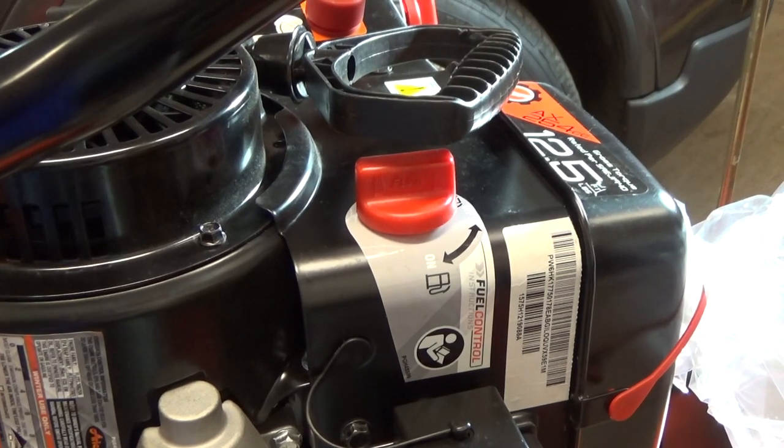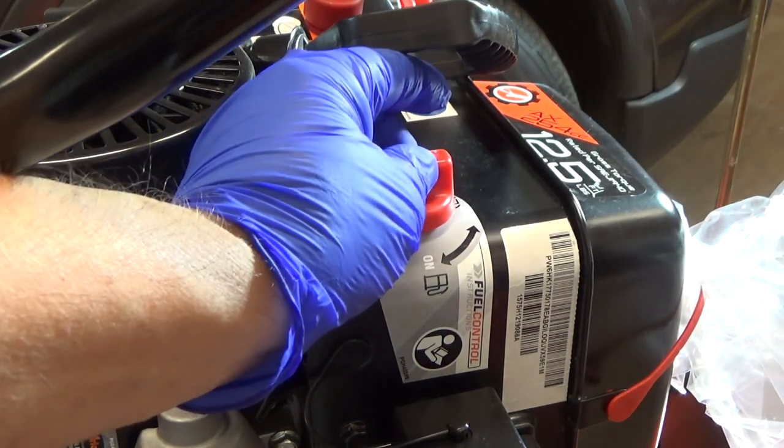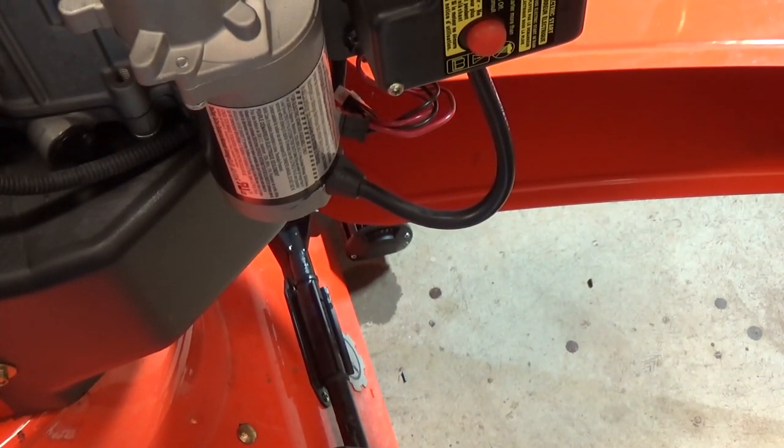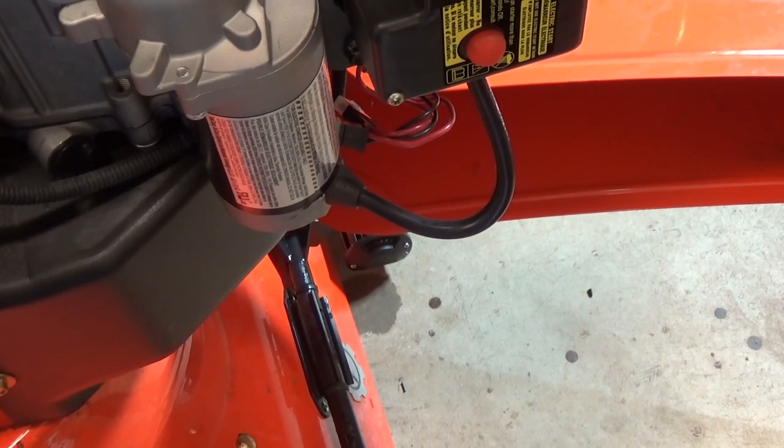FYI, I saw some fuel leaking. I had my fuel on, so I turned it to off to get it to quit leaking. You can see my little puddle down there where I leaked.